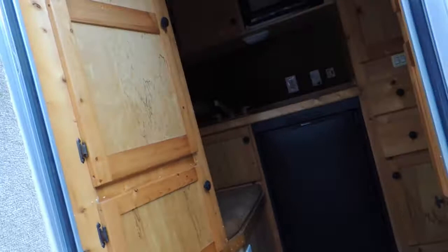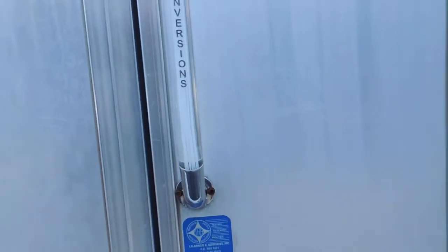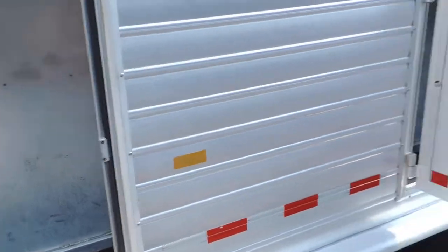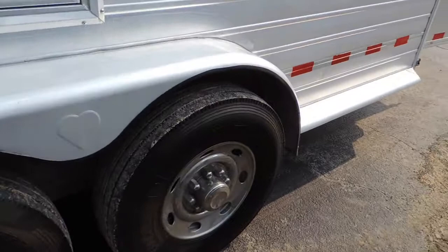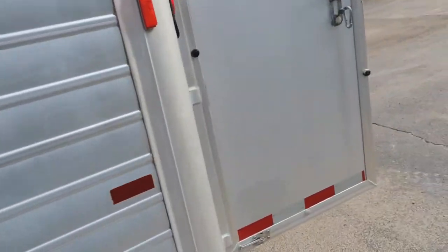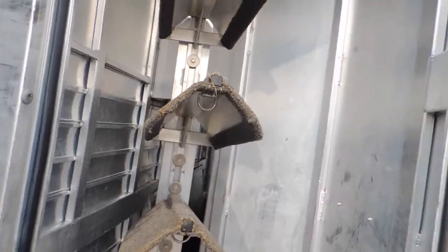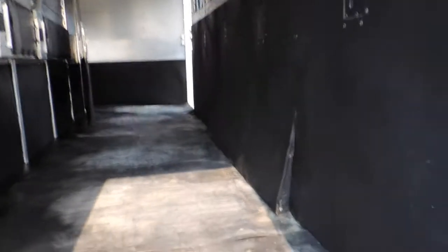So this would be something, guys. It's going to be hard to find anything out there like it. JBJ is your conversion company, so it was done nice. Mangers. It's sitting on a good set of 14-ply radial tires. We've been through the bearings and the brakes on it. Four more saddle racks here — six-horse with seven saddle racks. And it doesn't appear that it's been pulled a lot; I don't see a lot of wear and tear on the walls.